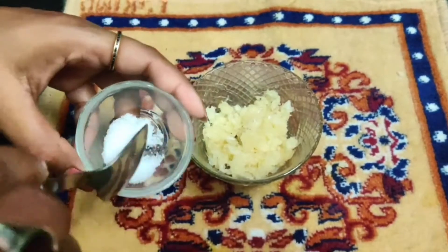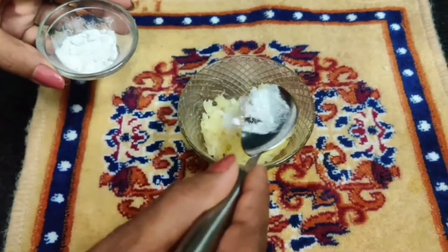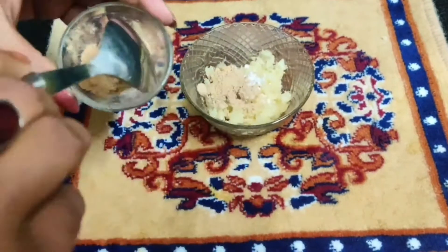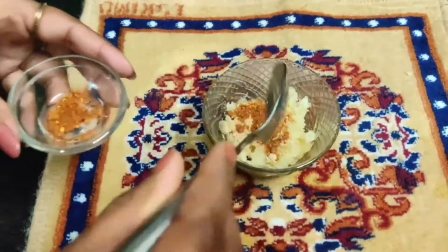I have added some soft ginger, brownish oil, and powder. You can mix it all nicely.